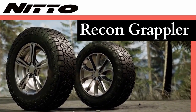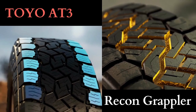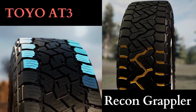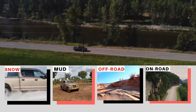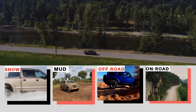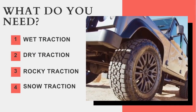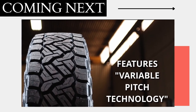When it comes to all-terrain tires, the Nitto Recon Grappler and Toyo Open Country AT3 both bring unique strengths to the table. They are both worthy opponents, outperforming each other in some key areas. So it's important to consider your specific needs to determine which tire is a better fit for you, and that's exactly what we are going to find out in this video.